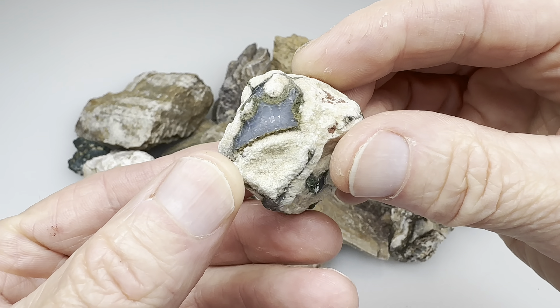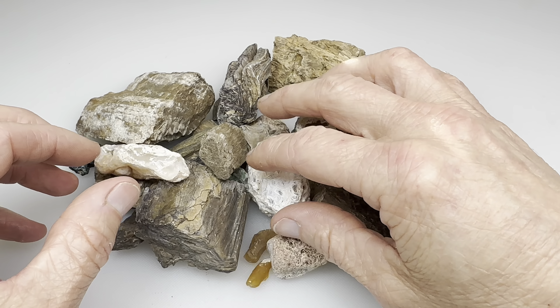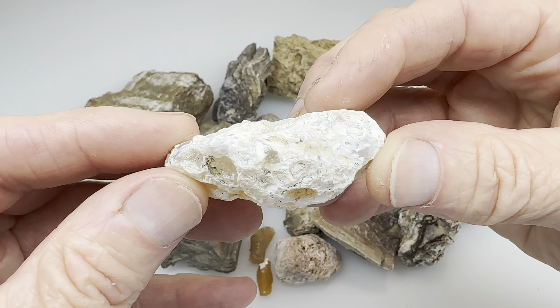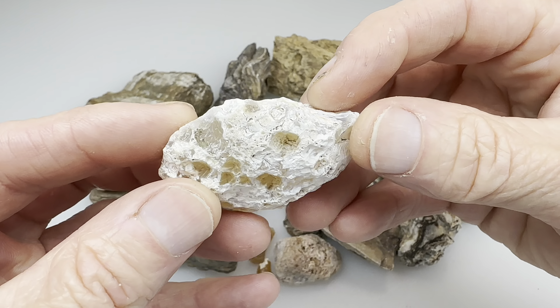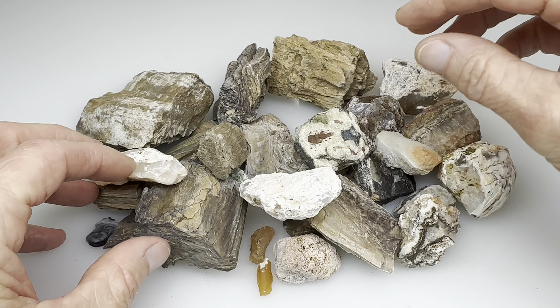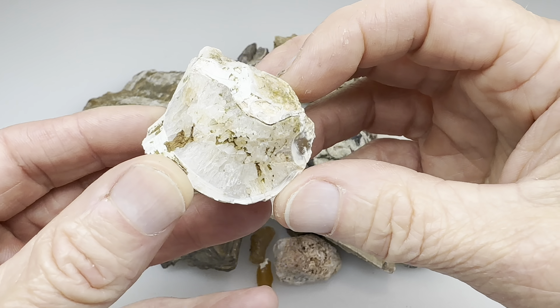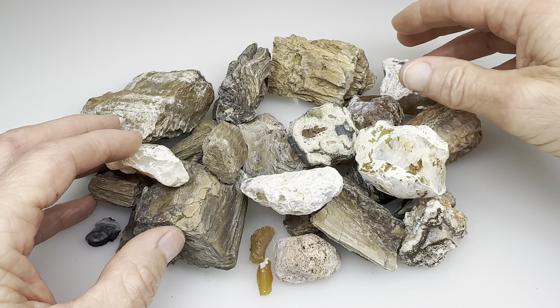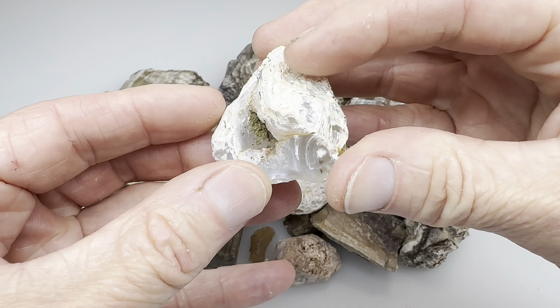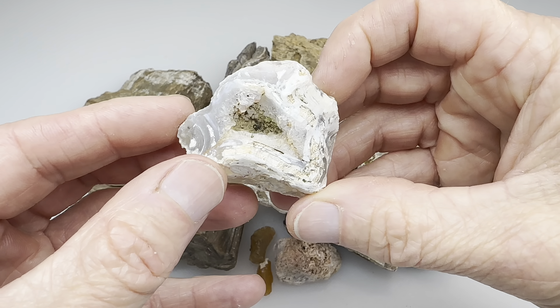This one in particular is really cool — you can see it's some kind of agate. So what I'm going to do with these is start them in the vibratory tumbler on basically my step two, which is the 220 grit. I'll run that for probably three, maybe four days, because we do need to get these a little bit smoother to take some kind of shine. Then I'll move on with the preceding steps: the 600 grit, the 1500 grit, and finally the aluminum oxide polish.